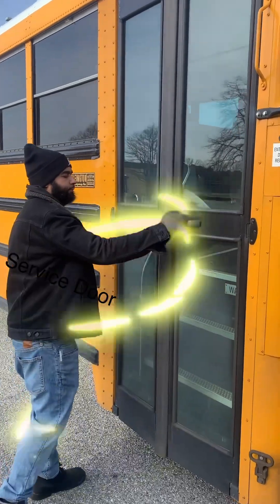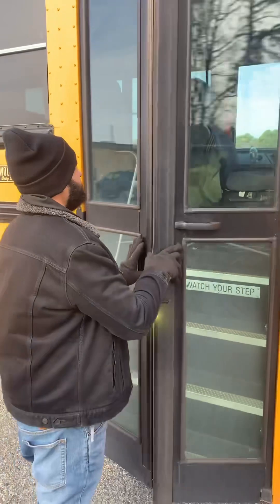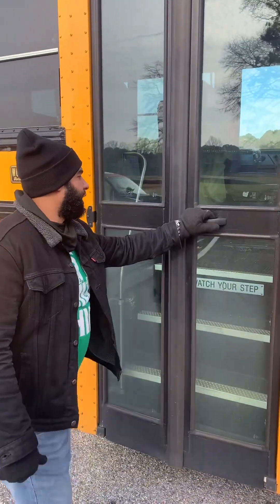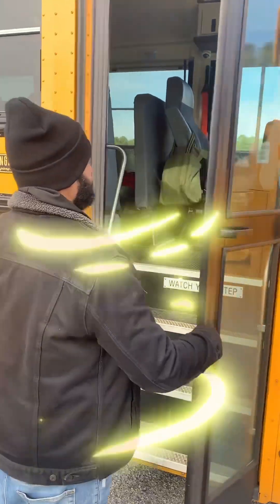All right, so our service door is not damaged. It opens and closes properly from the outside. Seals are intact and the hinges are secure.